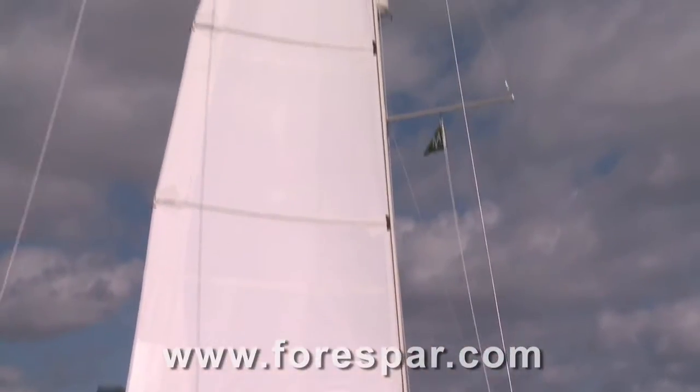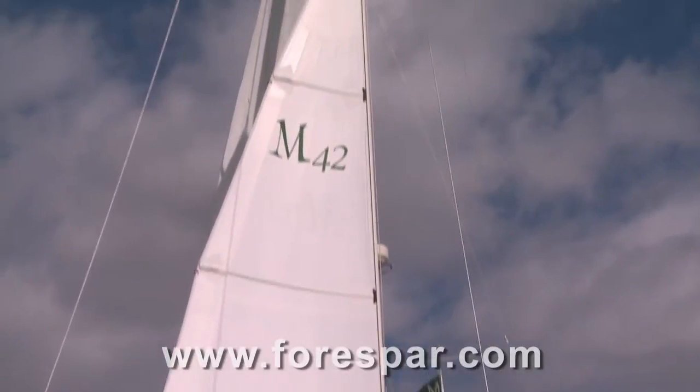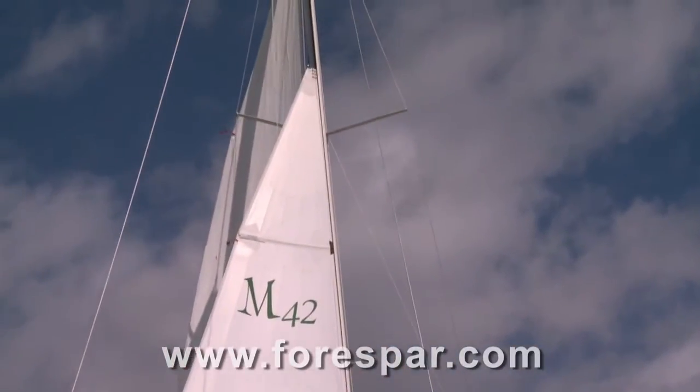We reef to the battens. The full battens not only provide great sail shape, they give a great visual reference on where the reef should be.